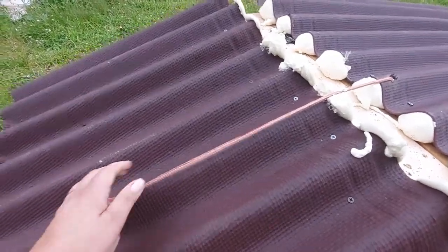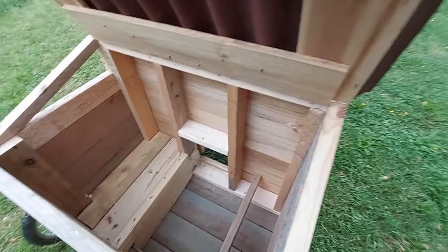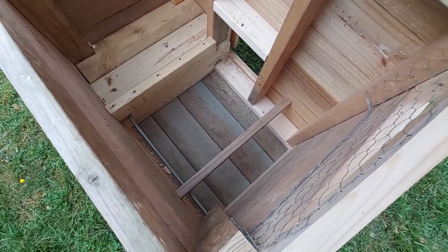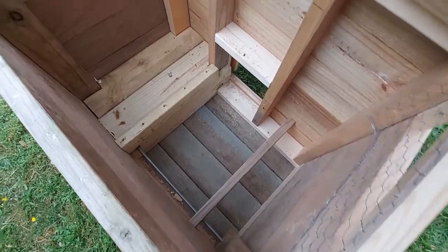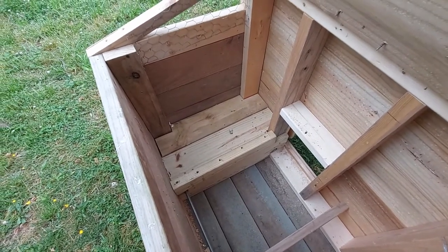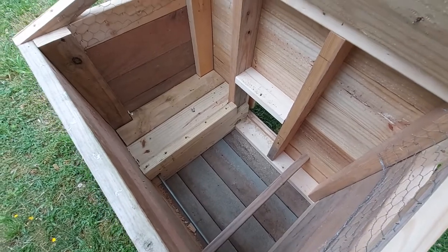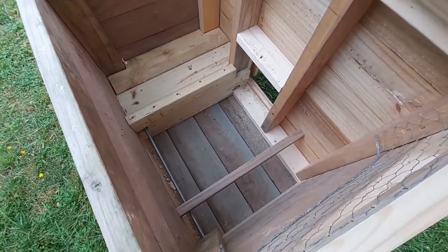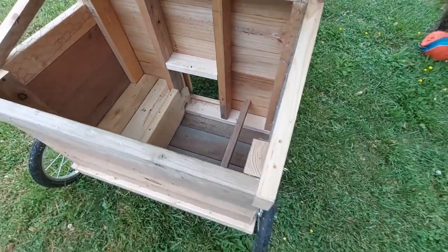That's tight. Inside, there is a low perch bar — I would have liked to have that a little bit higher — and then there is a small shelf for nesting, which I will put some hay on and some shavings in the very bottom. And then there is the door to go out.